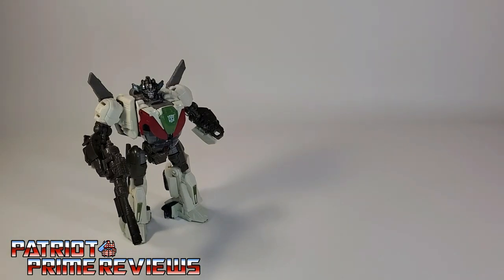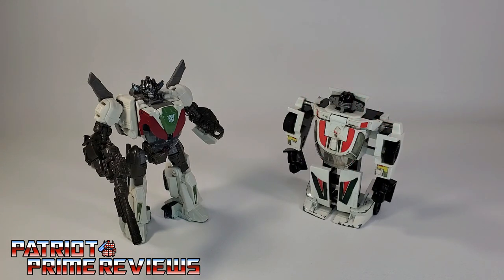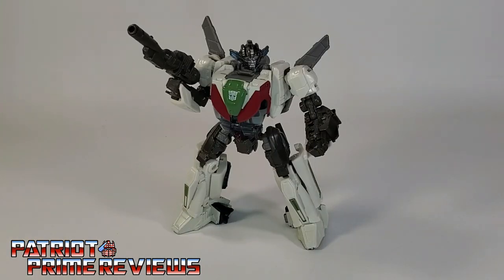And now for some quick size comparisons. Here is Transformers Studio Series 81 Wheeljack with Generation 1 Optimus Prime, my busted-up Generation 1 Wheeljack, Earthrise Wheeljack with ToyHacks and Non-F production add-ons, and wave-mate Studio Series 82 Ratchet. I am really impressed with these new Studio Series Deluxe Class offerings from the Bumblebee movie. Wheeljack looks great, has a fun and interesting transformation, and I absolutely love his vehicle mode. Not to mention, he's a great homage to the original Generation 1 character.